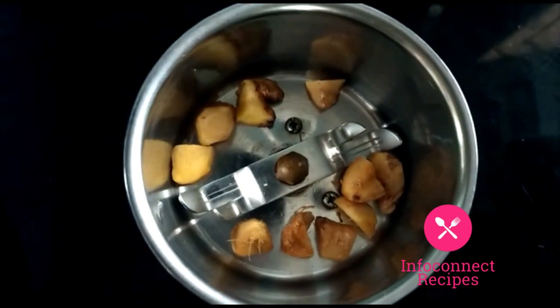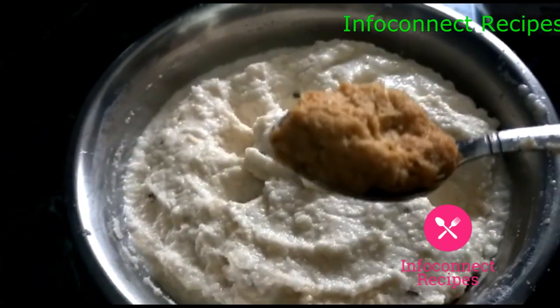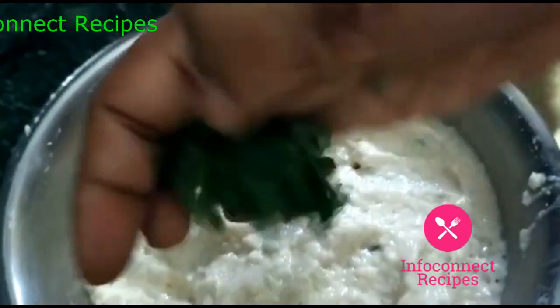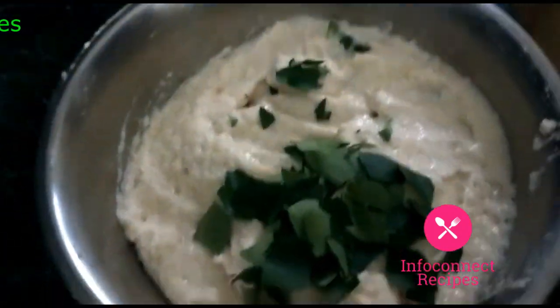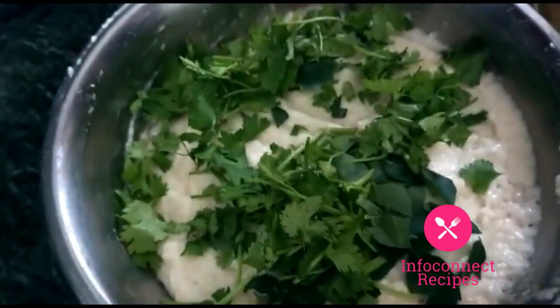Coming back to the recipe — we have prepared the batter. Let's mix the batter. We prepare a mixture of a bean paste. Now take it and you can see a little bit of texture. Mix it in a batch for a little bit of your taste.